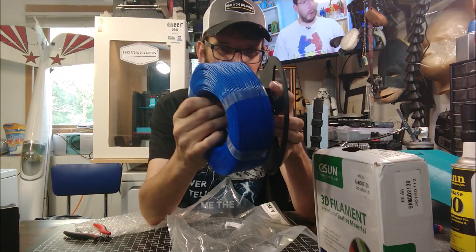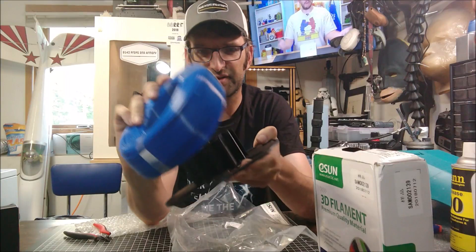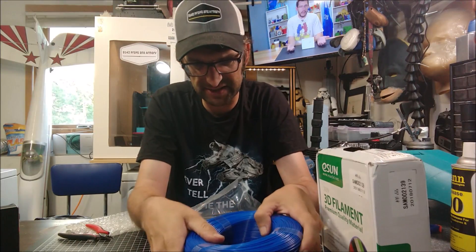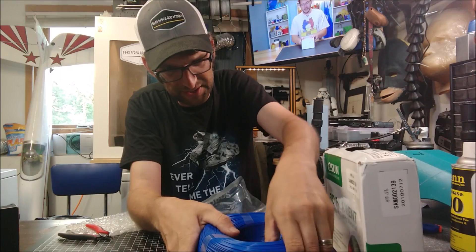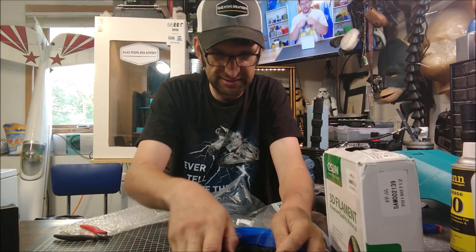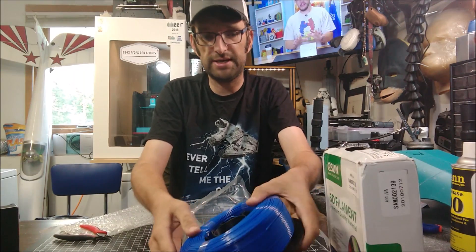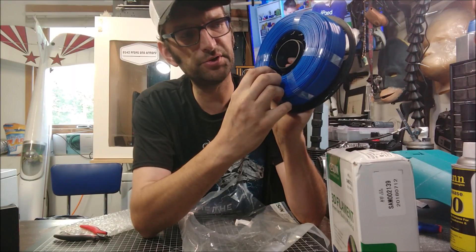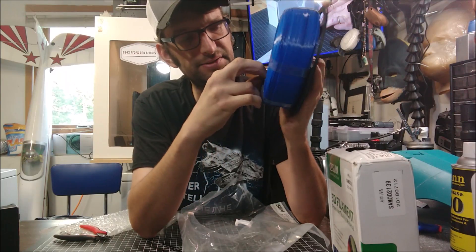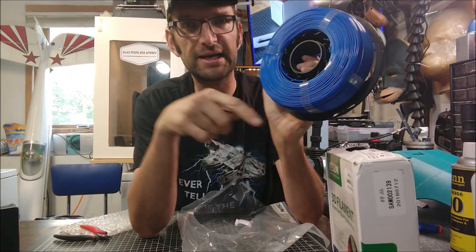This should be something pretty simple to go ahead and do. We're going to get our filament put onto our reusable spool. I'm not sure which direction will be easier as I haven't loaded one of these before, so we'll just go ahead and hope for the best. There are nice little grooves on the inside where we can tuck the opposite end of the filament, and when we screw it all together that's going to hold it nice and tight in place.